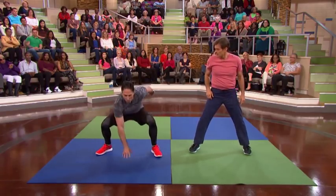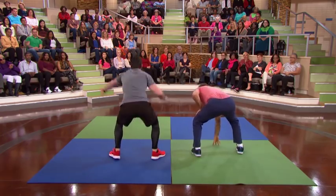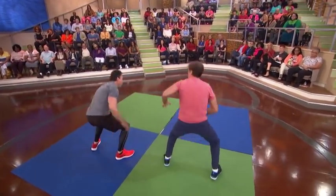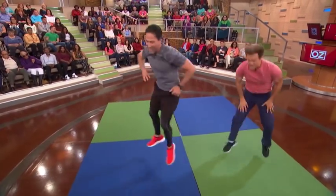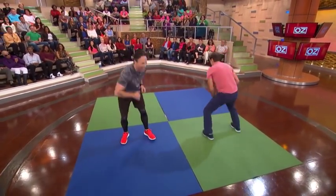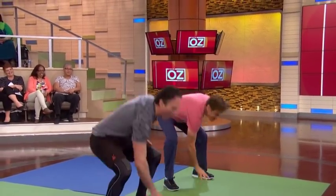We're gonna do something called 180s. You're gonna squat down, you're gonna turn like this, and you're gonna go back again. And now you do it nonstop. The easier version? Just walk around like this. One more time, and boom. Perfect.